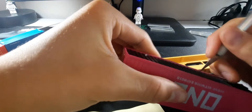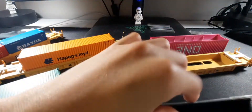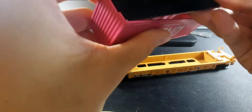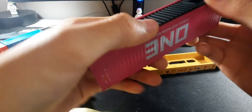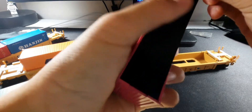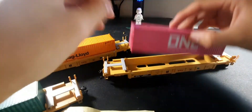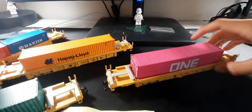Opening this container up to add the weights — it's a bit tricky, felt like they glued it in, but got it open. These cars now have a good amount of weight to them, so I'm going to take them over to the tracks.